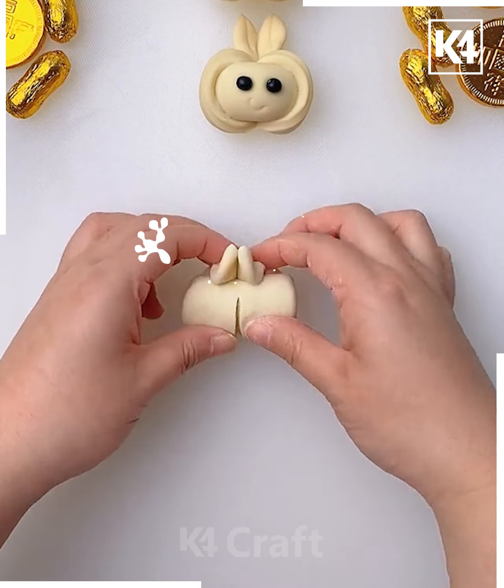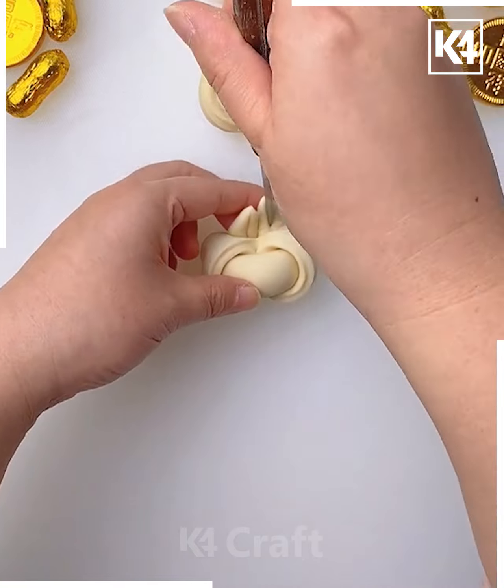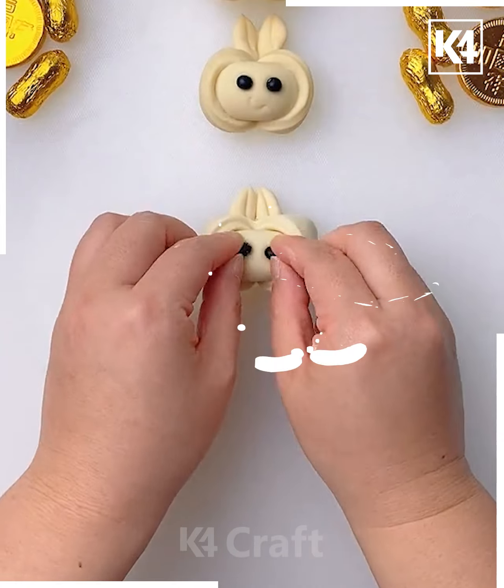Now let's take some clay and roll it, then cut it from the center. Twist it like this to make a face, then use the knife to make the pattern. Now make the eyes using black clay.